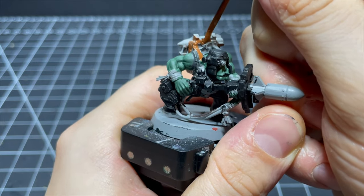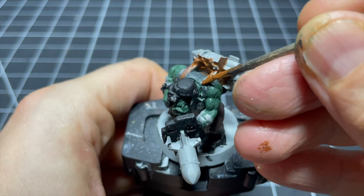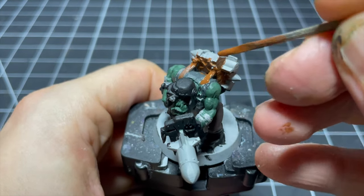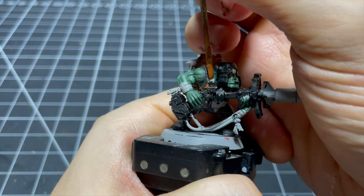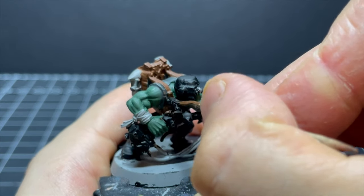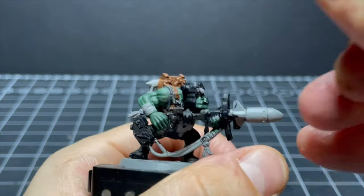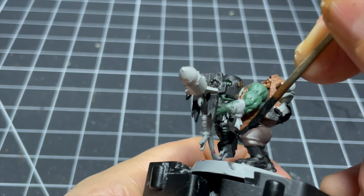In my efforts to get the backpack covered I ended up with Mournfang Brown all over the place, but I just didn't care. I'd come to the conclusion I'd be left with a ton of cleanup work, so I embraced that and just continued slapping on the paint like there was no tomorrow. I spotted a little stud thing on the strap of the backpack, so I slapped on a little bit of black for metallics later.